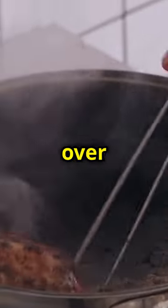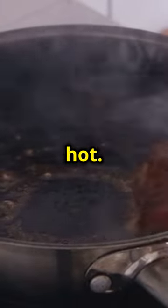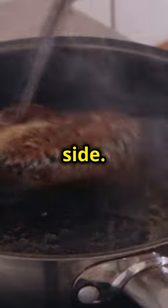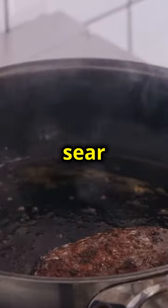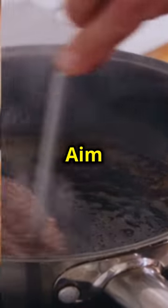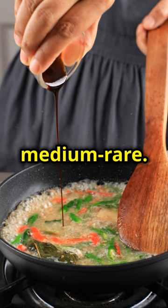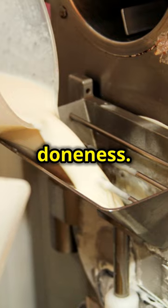Heat a cast iron skillet over high heat until it's smoking hot. Sizzle the steak cubes in the hot skillet for 3 to 3.5 minutes per side. This will give them a beautiful sear and lock in the juices. Aim for a juicy 120 degrees internal temp for medium rare. Use a meat thermometer to ensure you get the perfect doneness.